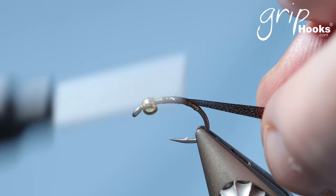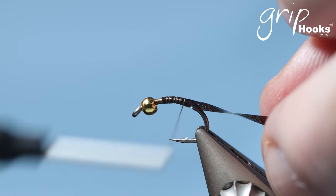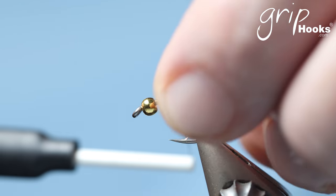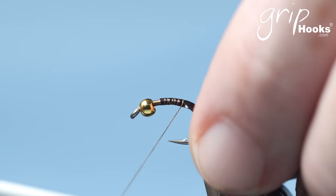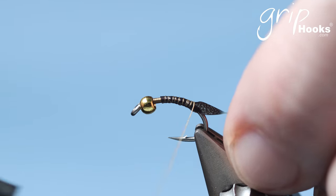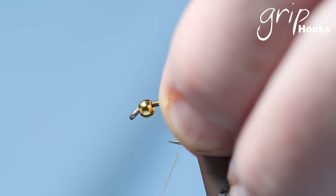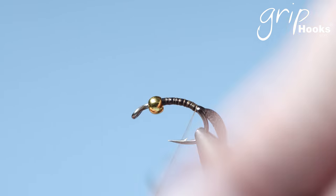I'm tying in a piece of Grip bug skin or scat back, and I tie that in on top of the hook after you thread it around the bend — not all the way down, but just sort of past the barb. Make sure that is on top of the hook.